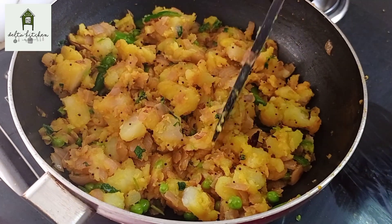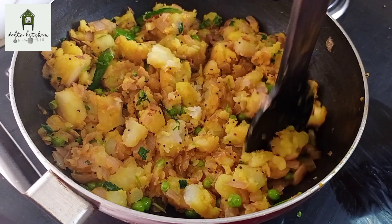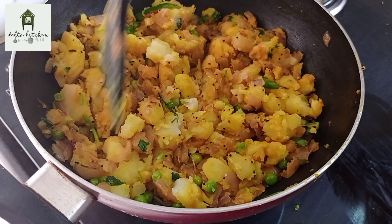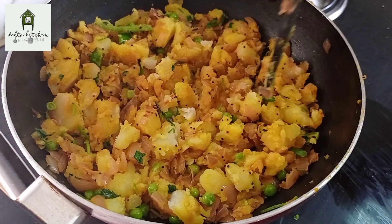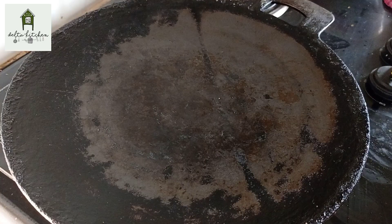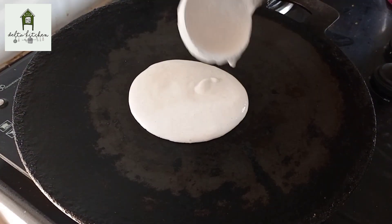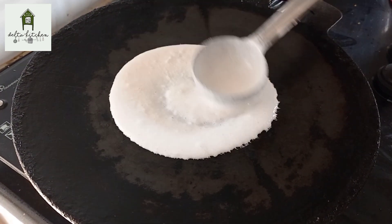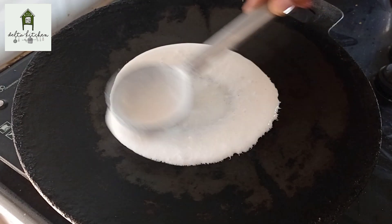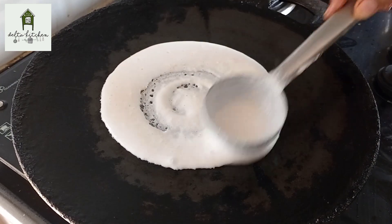The dough is ready. Now, add the masala dough to the masala dough. Add a little bit of masala dough. You can also add a masala dough.